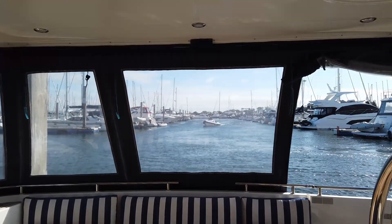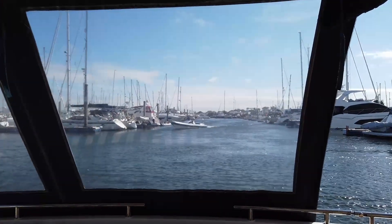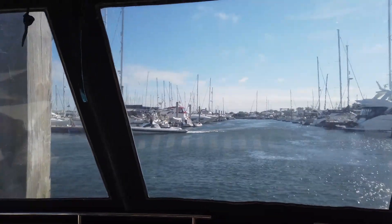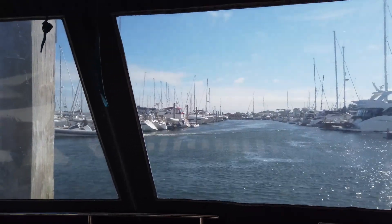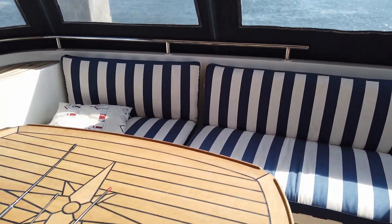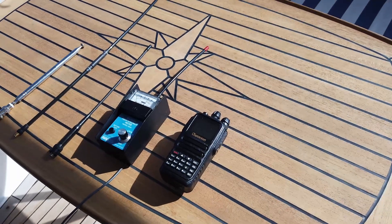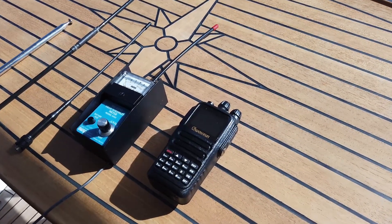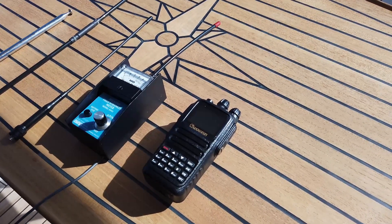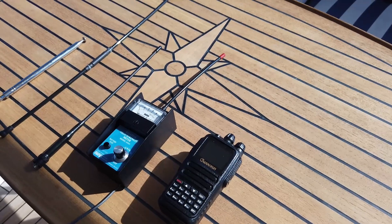Welcome back to Just Radio. Slightly different video today - we're not in the radio shack, but we are going to do some radio testing. I've popped down to my boat here in beautiful Livingston - apologies for the sunshine, don't normally get this in the UK, especially not this summer. So I recently purchased the Wuxun here, it's a four meter / two meter dual band handheld, picked that up from Martin Lynch, very happy with it.